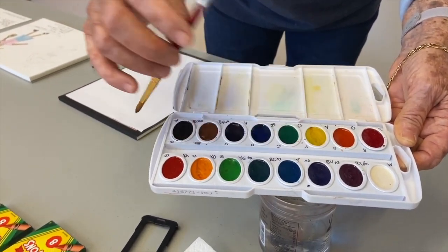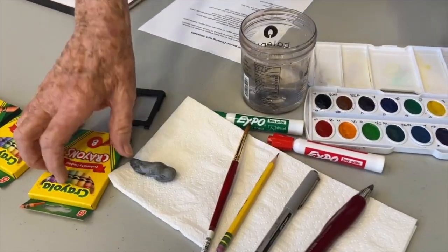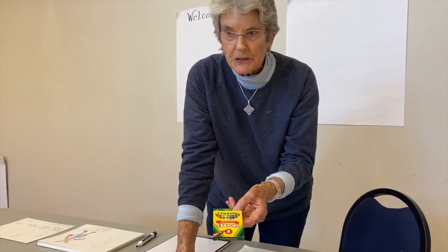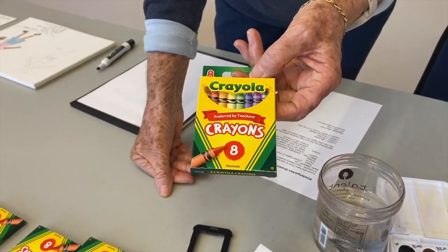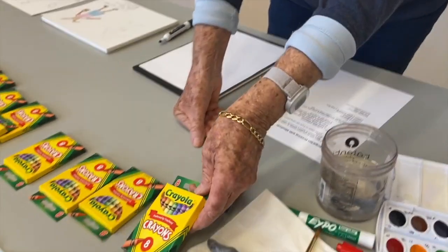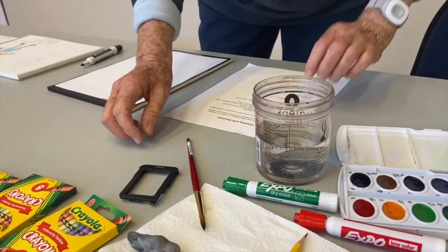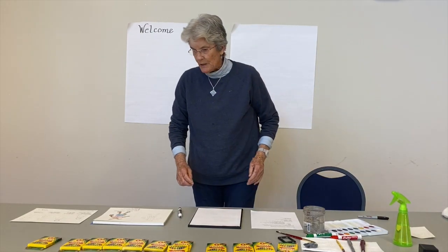I also had students buy one brush — a Princeton brush, size 8. A brush does come with the paint set and it's inexpensive and will do the job. If you don't have paints, we ordered some crayons for those with no color in their apartment. If you have no crayons, colored pencils, or colored chalk, contact the programs office and pick up a basic set of crayons. I also have some water to clean my brush and a paper towel.